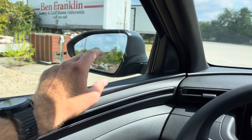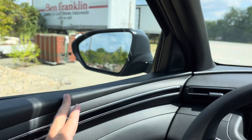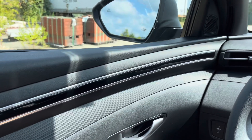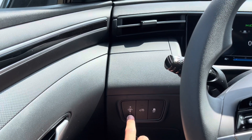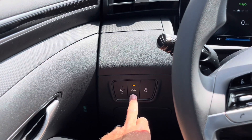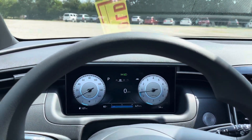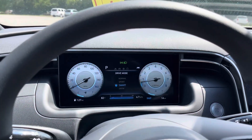Starting at the very left, in both the driver and passenger side view mirrors you have your blind spot monitor — that exclamation point will illuminate orange to let you know somebody is in your blind spot. Down here you have your controls for the brightness of the screens on the inside, and then this button is the one for the bed light in back. Up in the display, you've got a digital display which changes with drive modes and all sorts of stuff like that.